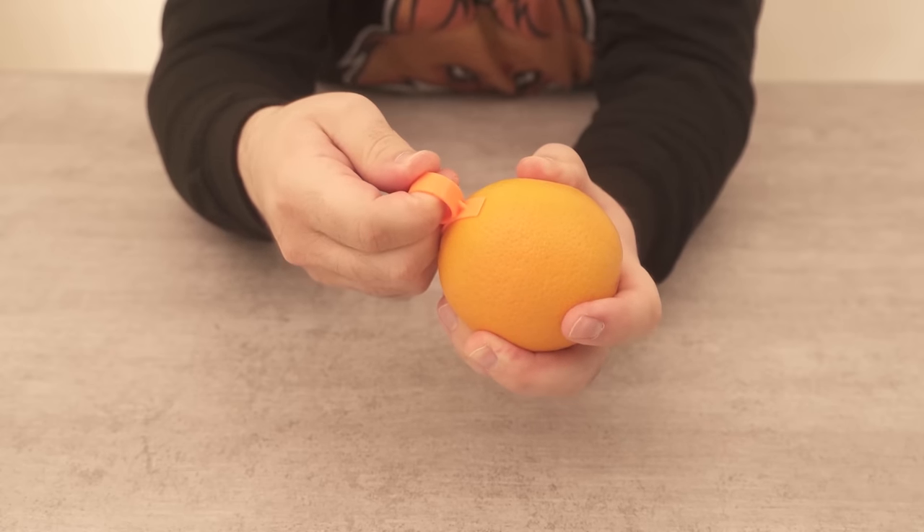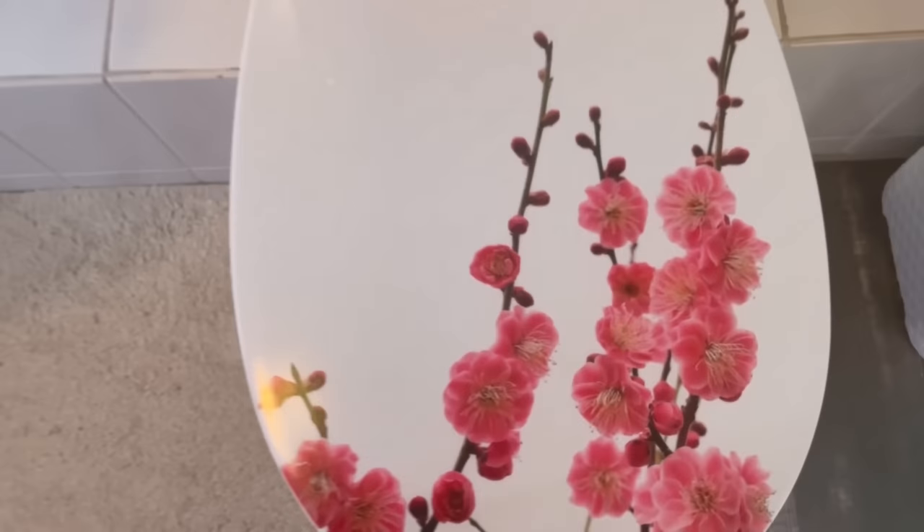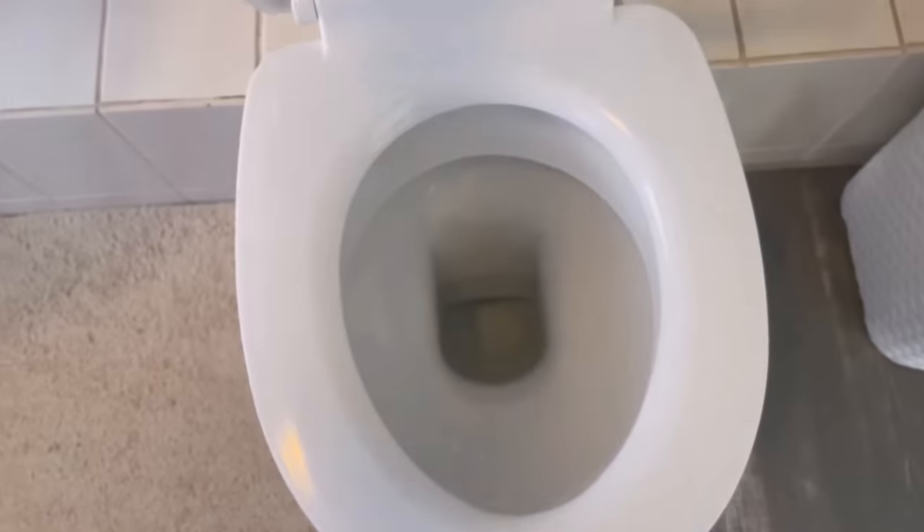Have you ever thought of using an orange in your toilet? In this video I'll show you how to do it and what it can do for you.